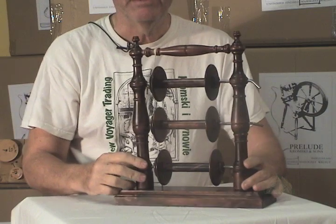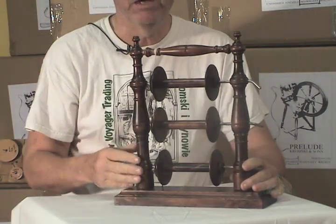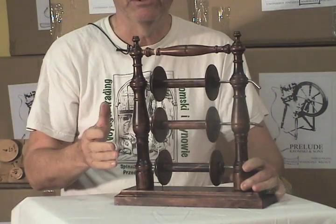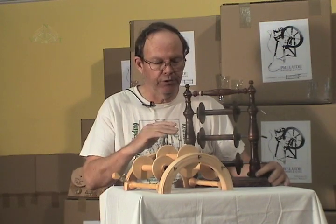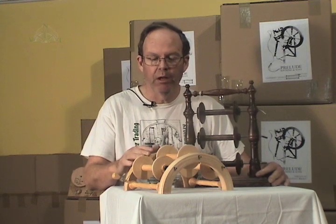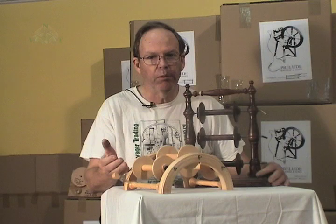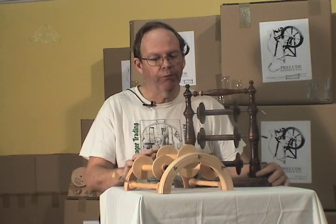Now let's talk about how you get these to work — how you're going to set them up, both the arch and the vertical, to get them to work as a tension Lazy Kate. It can be the Kromskys or any others; they all work the same. Some Lazy Kates don't come with a tensioning device, and that's probably something you want to have, and the Kromskys have put it on for you.